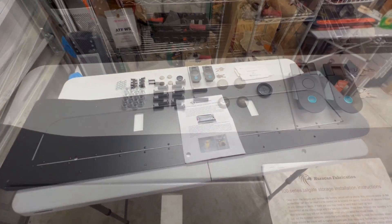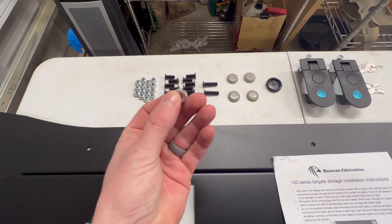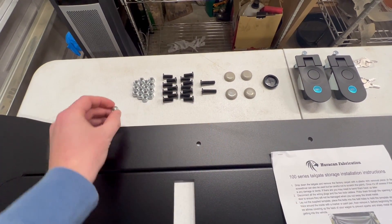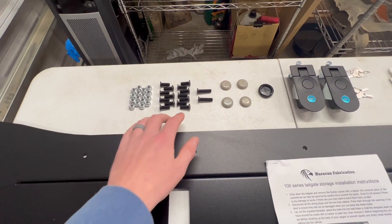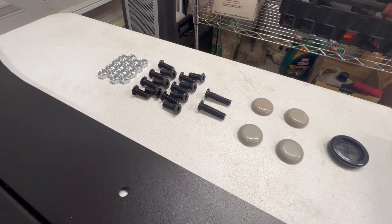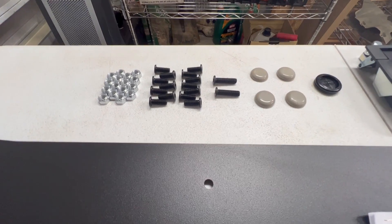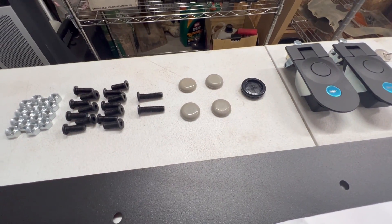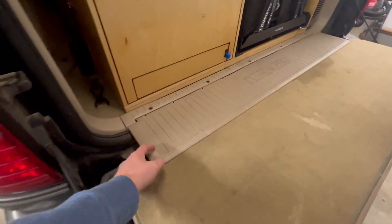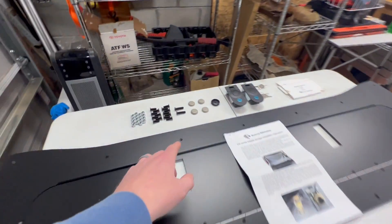Starting with the included hardware — they include locking nuts where the top is not perfectly round, so you don't need Loctite or a lock washer; those should not come loose. They also upgraded the hardware to flatter hex head black bolts instead of the silver rounded bolts, which is great — they won't rust and they look a lot better. It's awesome that they're listening to feedback from customers and improving.